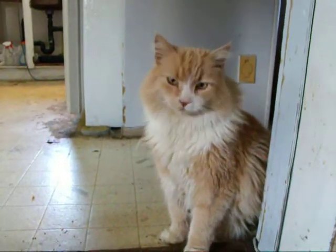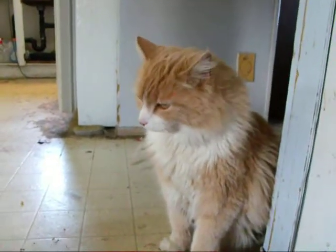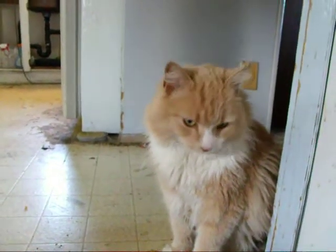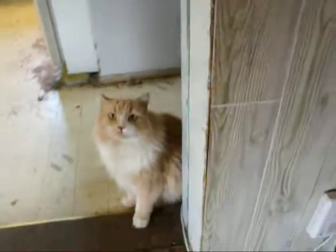Hey Archie, how you doing? Want to go to the shop? Let's go see what's going on out there. Come on, let's go see what's going on today.